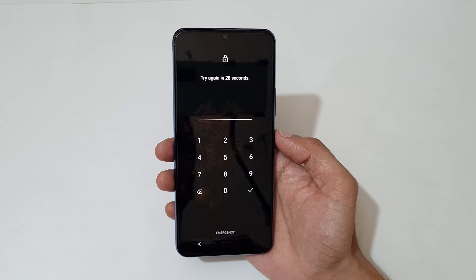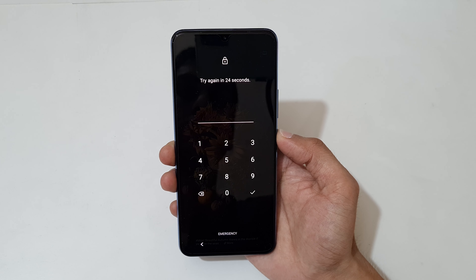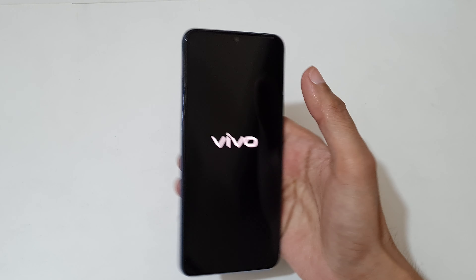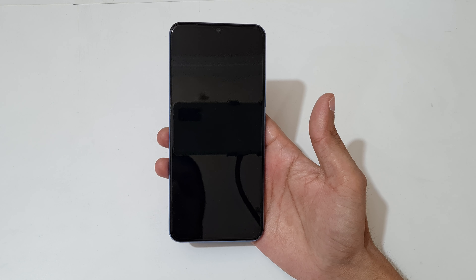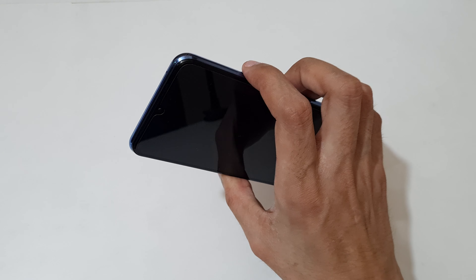To do a hard reset, first power off your smartphone. Tap on power off. Now it is successfully powered off. Now press and hold the volume up and power key together for a few seconds.